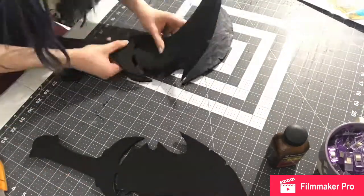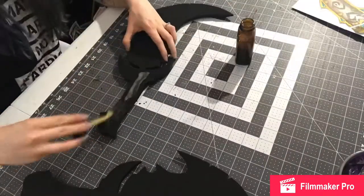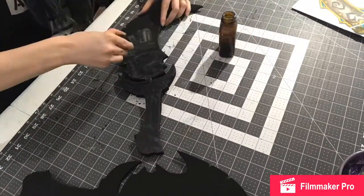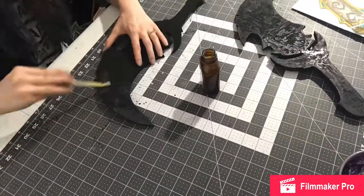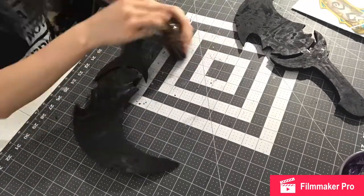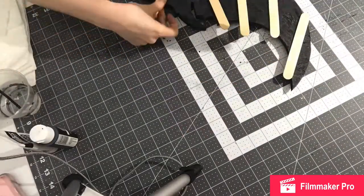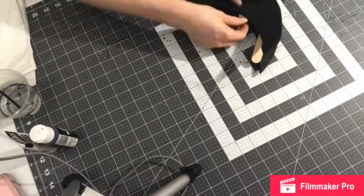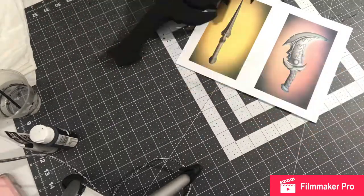These are the Fangs of Ashamane, which were an artifact-type weapon from Legion, one of the WoW expansions. If you were a Feral Druid, it was the artifact you would pick for the fancy-looking cat forms. And as always, I'm using contact cement to glue all the pieces together. I have a little bottle at this point since I'm just doing the daggers. I'm using popsicle sticks to keep areas separated until I'm ready to push them down — this makes it easier.